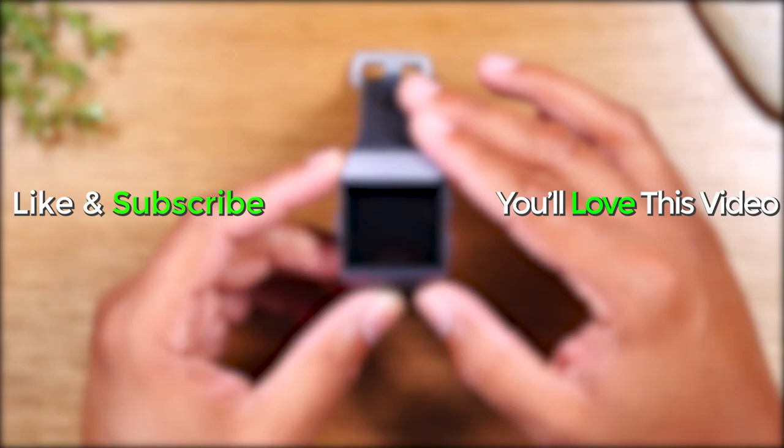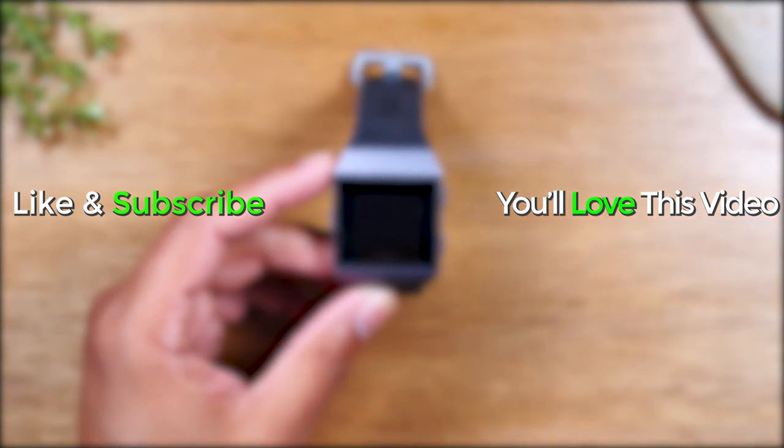I hope you guys did find this helpful. Make sure you like, favorite, and share if it was helpful. Hit that subscribe button and stay tuned for more videos. Take care and as always, have a good one.